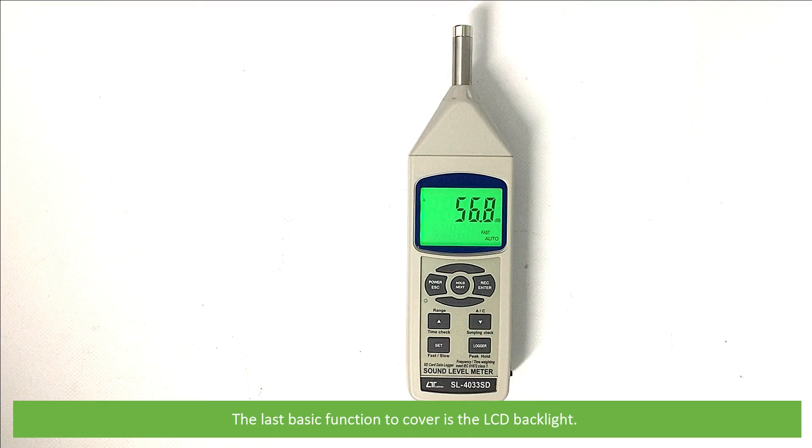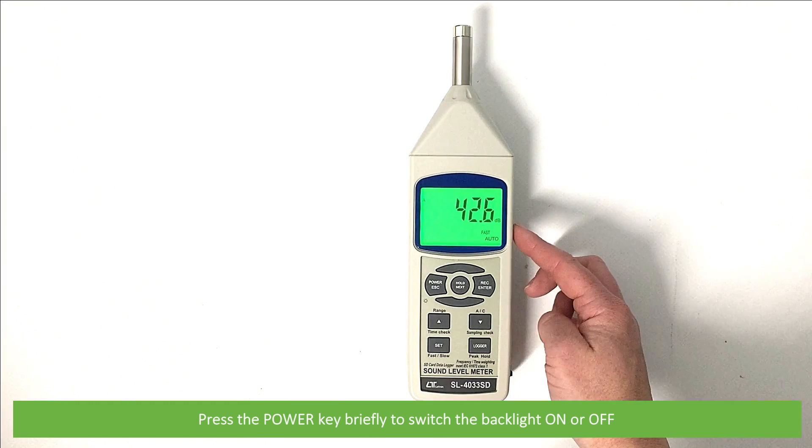The last basic function to cover is the LCD backlight. Press the power key briefly at any time to switch the backlight on or off.